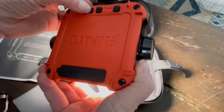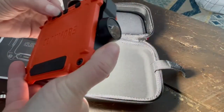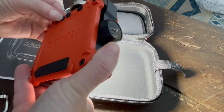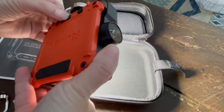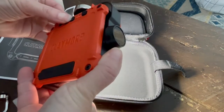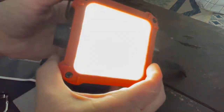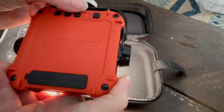As far as the lantern itself goes, it is 1200 lumens and it does have three LED colors that you can change between: warm, bright, and cool. You can dim or brighten those with the buttons on the back.